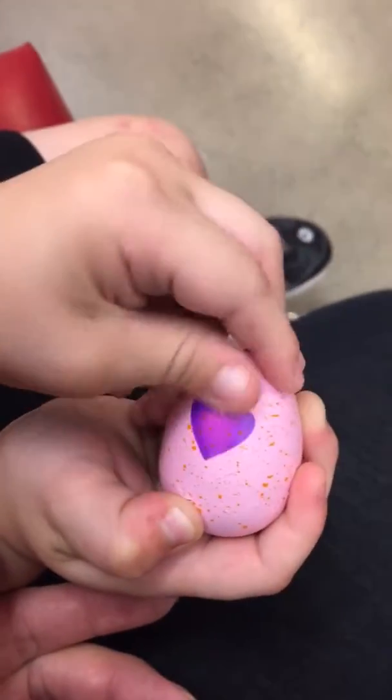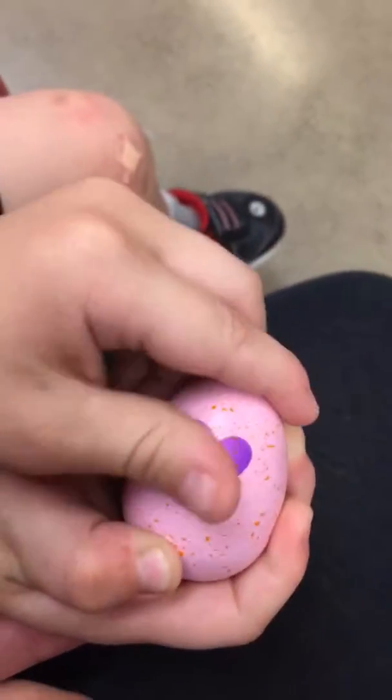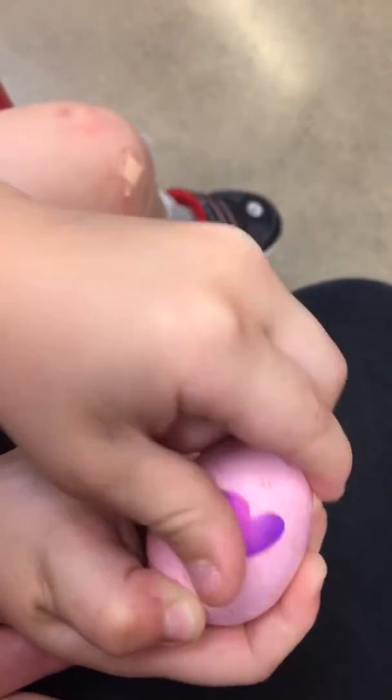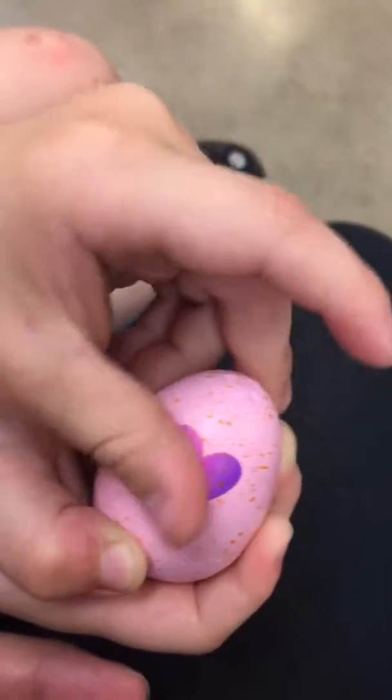Hi kids, we're doing a Hatchimals Hatch Party of our own. We're going to rub out the heart on the Hatchimal that we just purchased. It's from Season 2 — that's all we know.